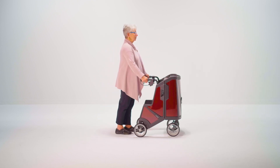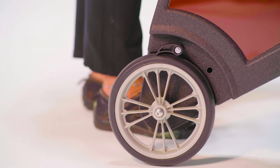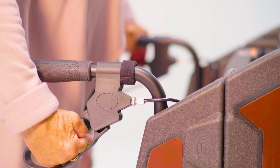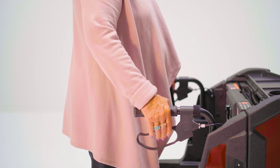When functioning properly, the brakes should stop your rear wheels when squeezed like this. They should also lock the rear wheels as a parking brake — for when you're using the seat or other needs — by pressing down on the brake until you hear and feel a click. You release the parking brake by squeezing the handle like this.